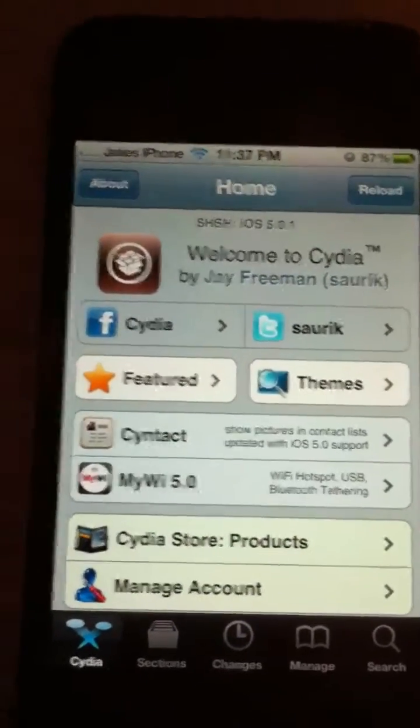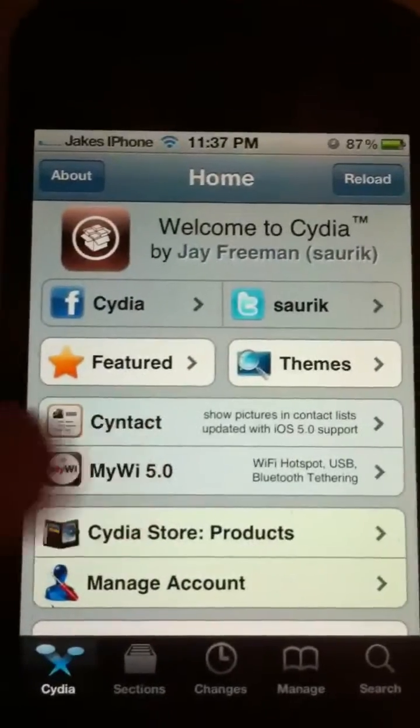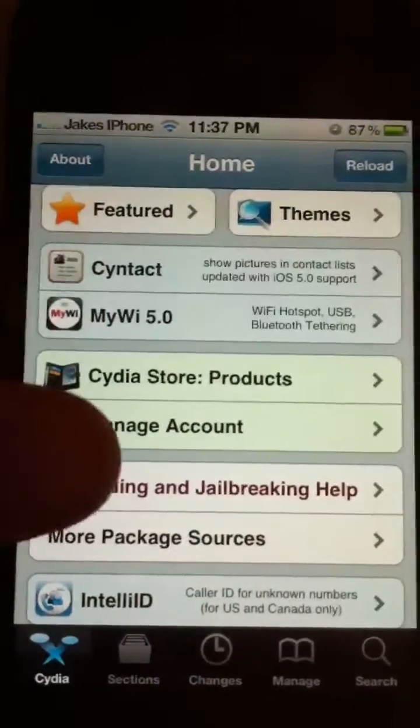First of all, you'll be needing to be jailbroken. So if you're not jailbroken, please leave this video since there's no point watching it.